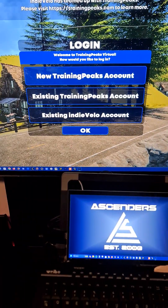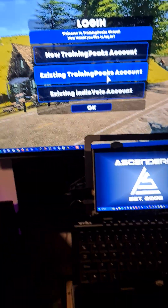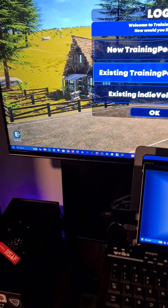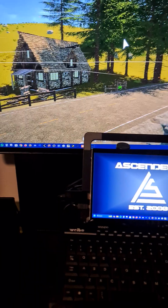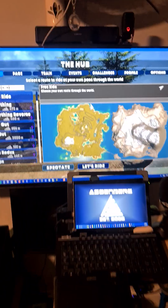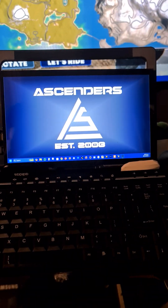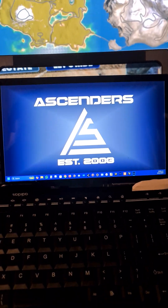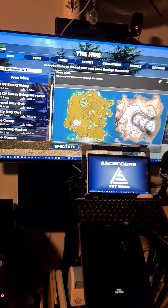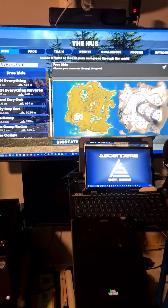Hello everyone, welcome to Training Peaks Virtual. Today I'm going to show you how to make use of your two monitors to create a front and back view while you ride. As you can see, I have two monitors here — my main 43-inch television and a 10-inch mini monitor used for many purposes. Today we're going to have a front view while you ride and a back view to see what's behind you.